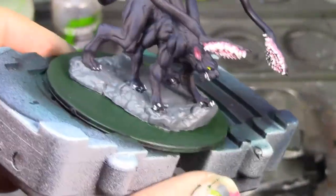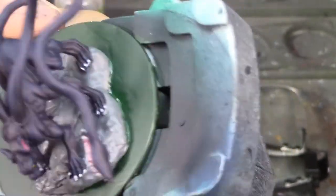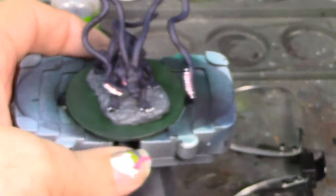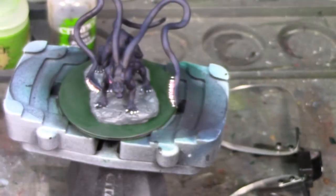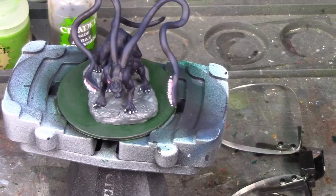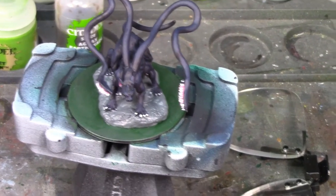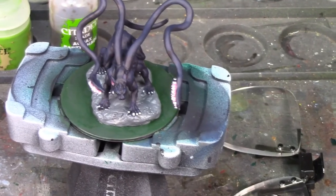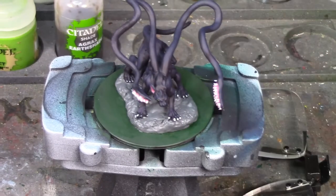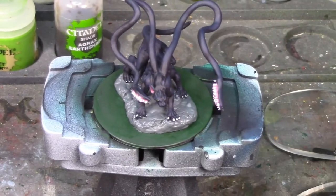I'm going to shade wash the rock with Agrax Earthshade, then give it a dry brush of Dawnstone, and then put the texture paint on the green parts of the base. There are still a few wet spots so I'm going to take a break, let that dry, shade wash the rock, and then come back and texture the base. He's coming along pretty well.